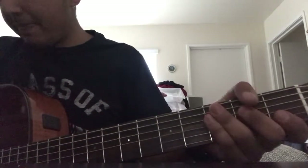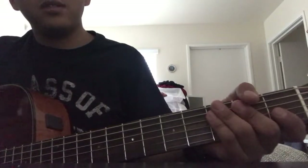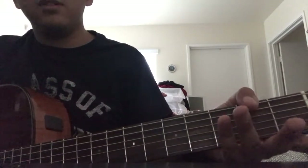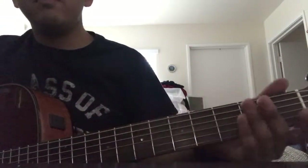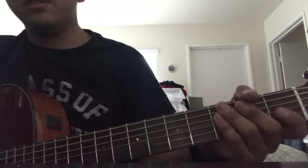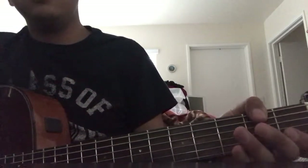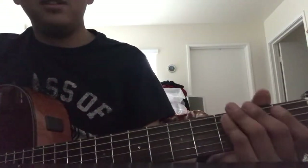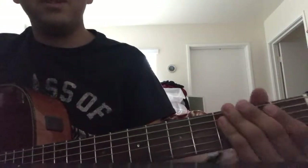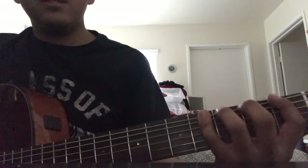Now I'm going to show another warm-up that gets your fingers moving on the fretboard. I also want to mention Pebber Brown on YouTube - he's a great guitar teacher, I recommend every one of his videos. This particular warm-up is something I learned from him.